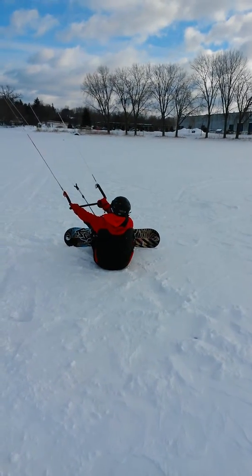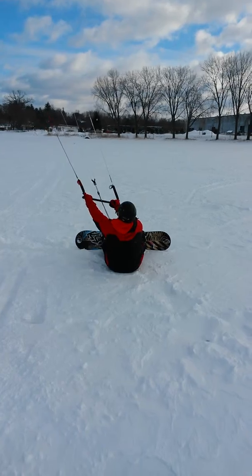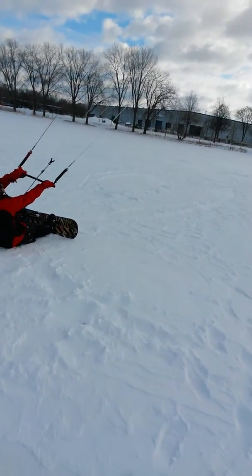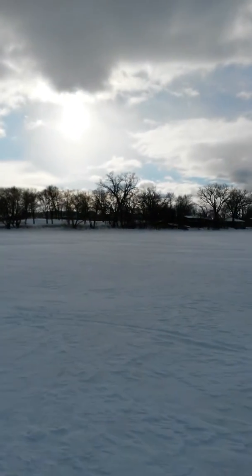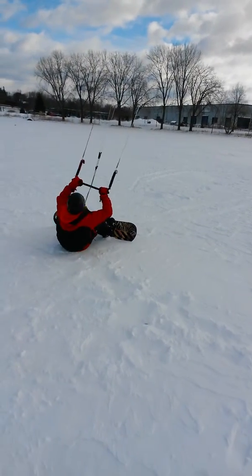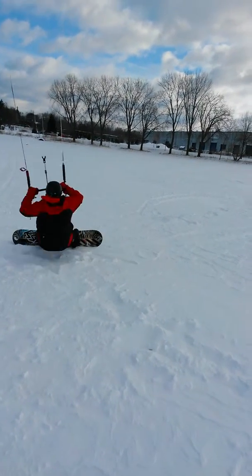It's the hard part of the learning curve that you're in right now. Once you're over it, you're going to start to ride. Nice use of power.